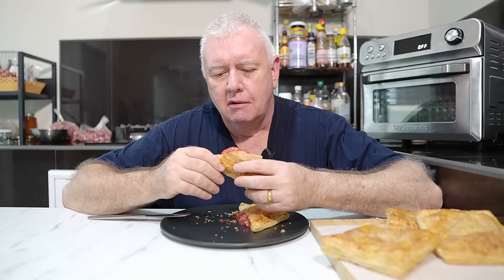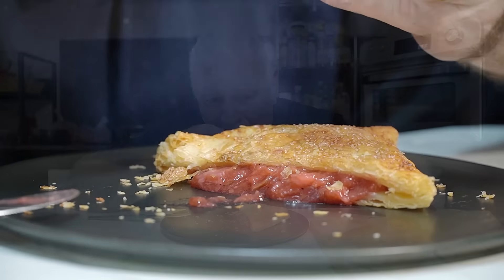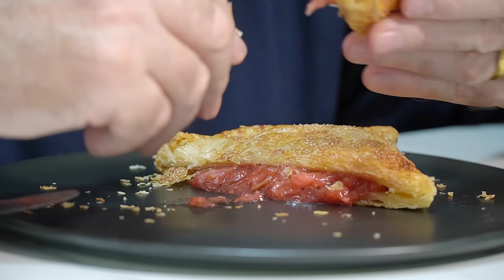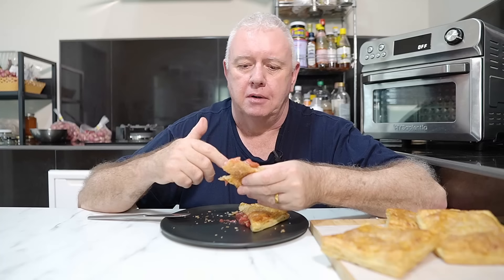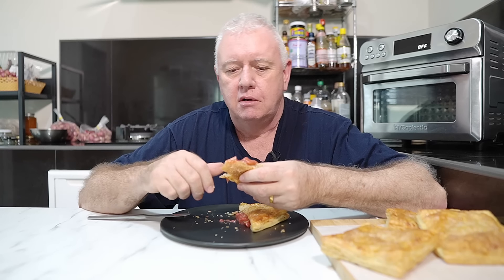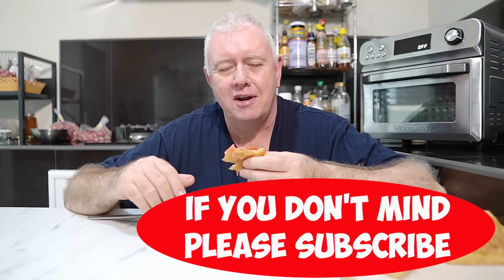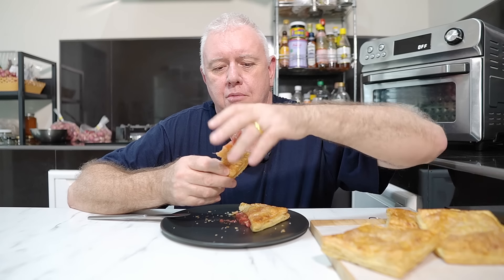The rhubarb, the strawberries — that is phenomenal. Just like this with a cup of tea — sensational. If you like what we're doing, don't forget to smash that like and subscribe, share with your friends — all that kind of stuff. We'll catch you in the next video!